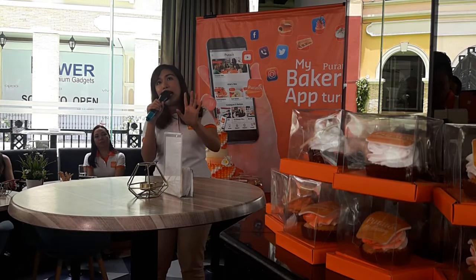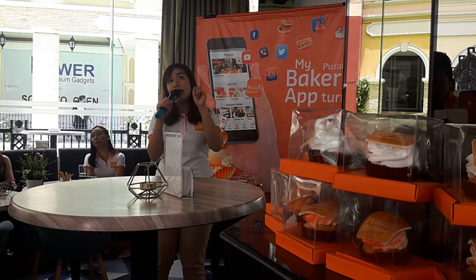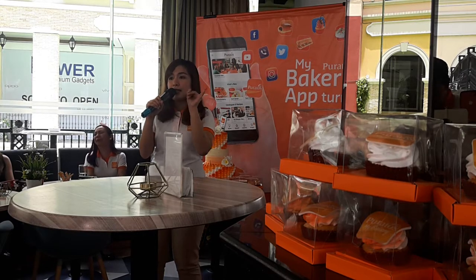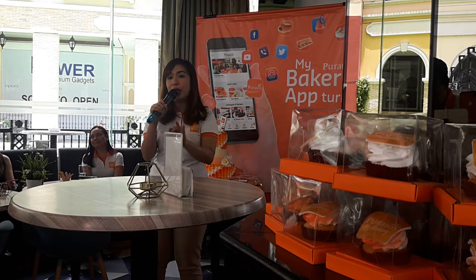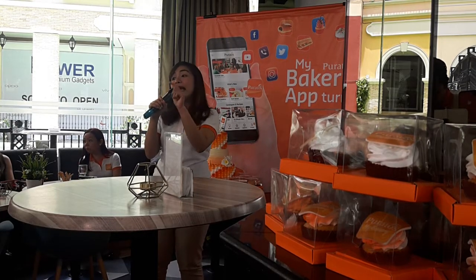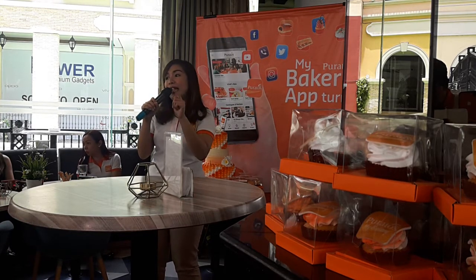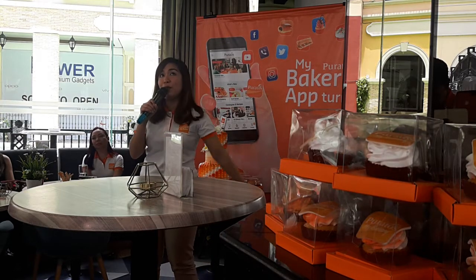If same-day is needed, that's available. We also have a regular delivery option, both available in the app. You can now choose from Poratos Express — that's same-day delivery — and regular delivery. We also have a pickup option for those who are near or passing through the area. You can choose when to pick up your order. And since you pay online, when you arrive you won't have to wait at the office — very convenient.